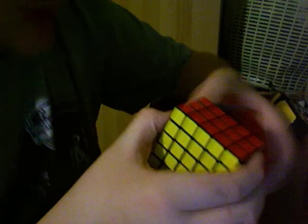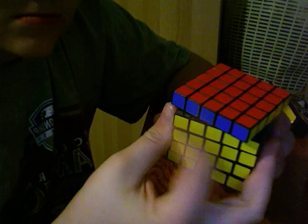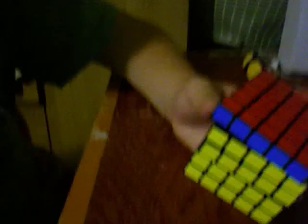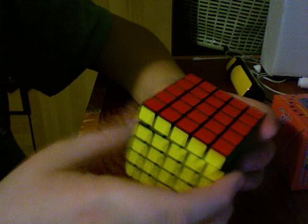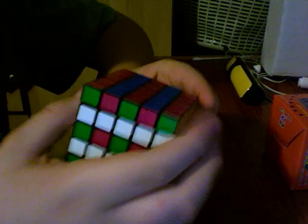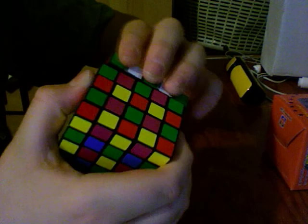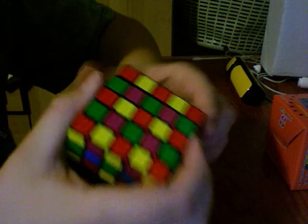It's real smooth too. I didn't expect it to be this smooth. It's really smooth. And this is the checkerboard.